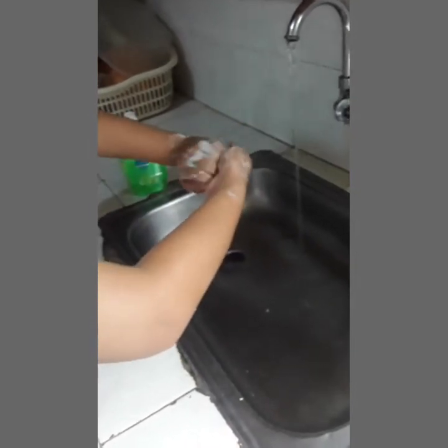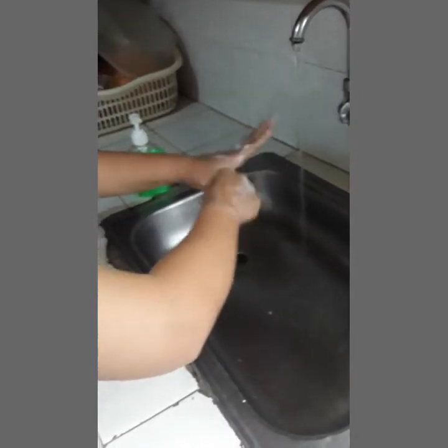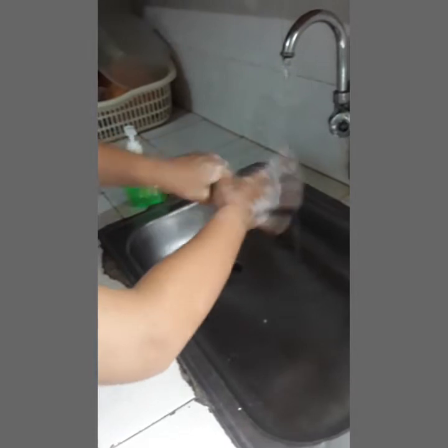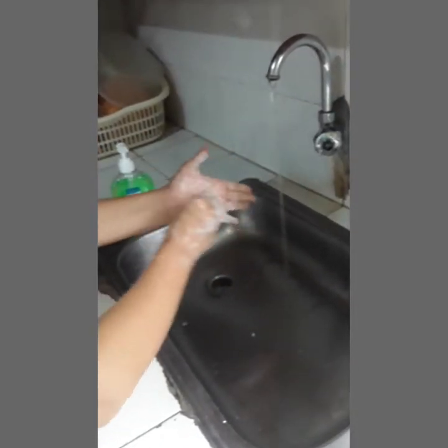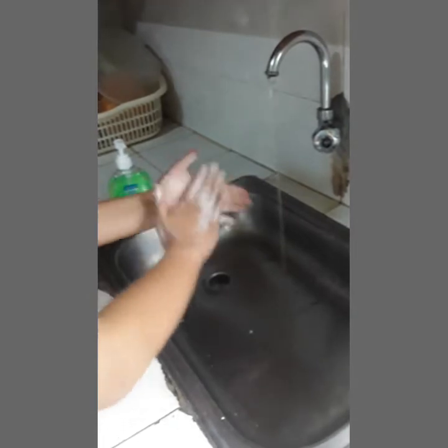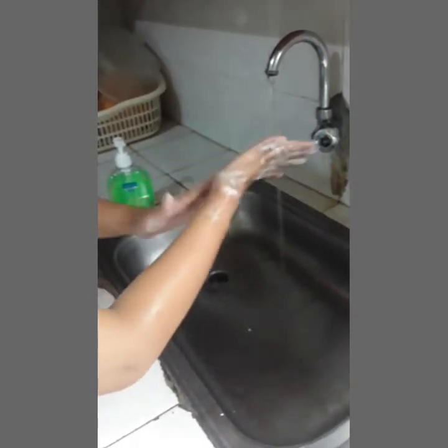Fifth, rub each thumb clasp in opposite hand using rotational movement. Sixth, rub tips of the fingers in opposite palm in a circular motion. Using a rotational movement, rub from the wrist to the elbow of each arm.